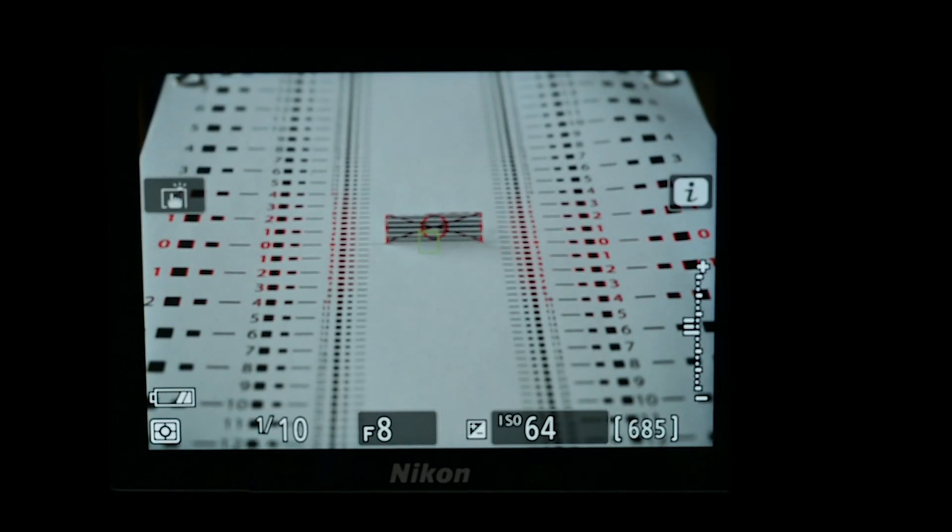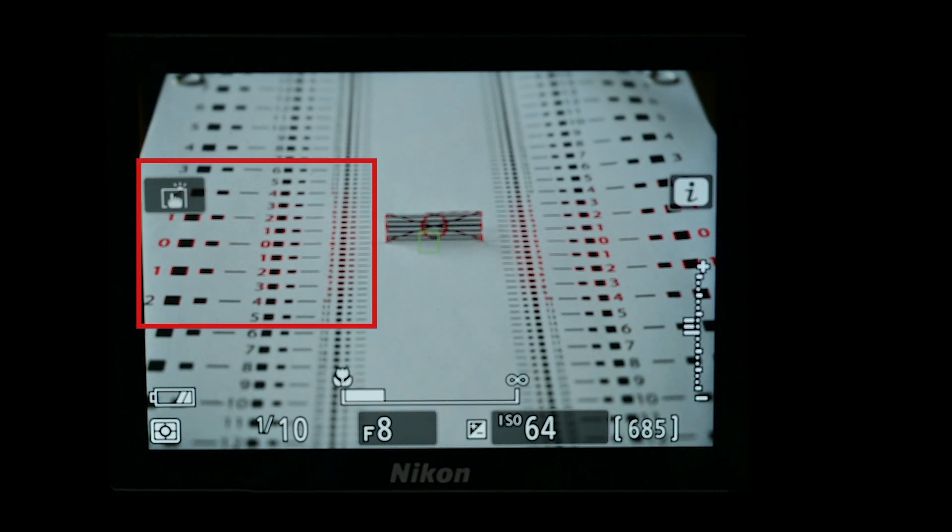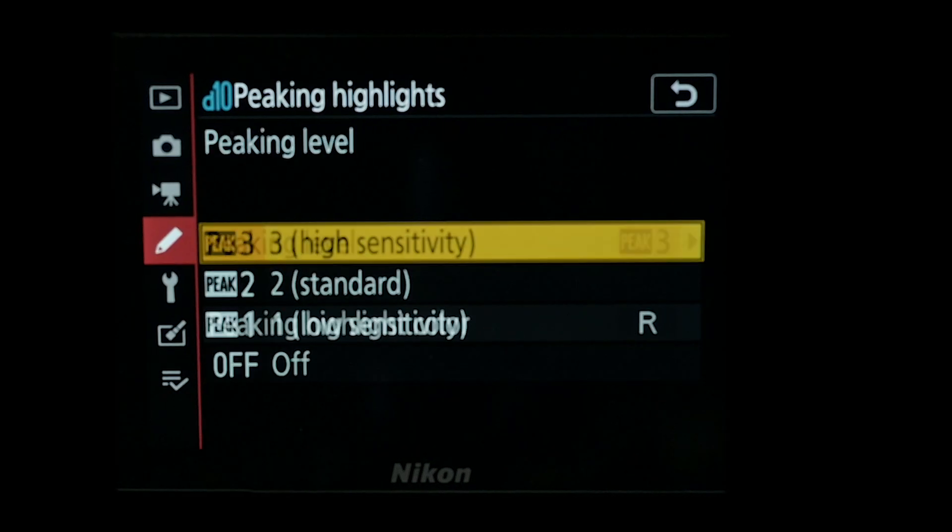Here we have a very simple lens calibration chart and we're going to be focusing on the point in the center. What I want you to do is look at where the focus peaking lies either side of that. On the high setting, the red focus peaking can be clearly seen extending to the large graduations both in front and behind the focus point on the far left.